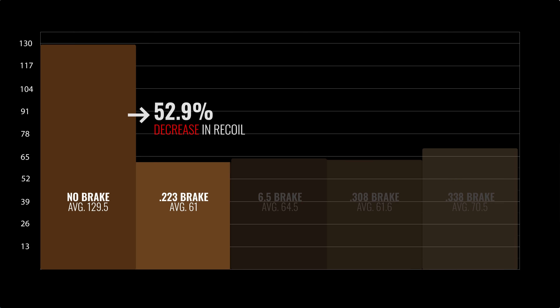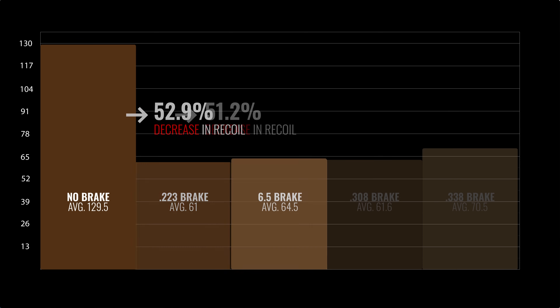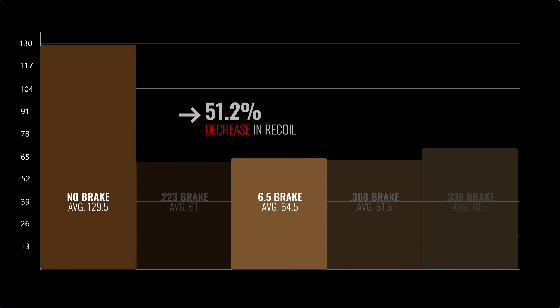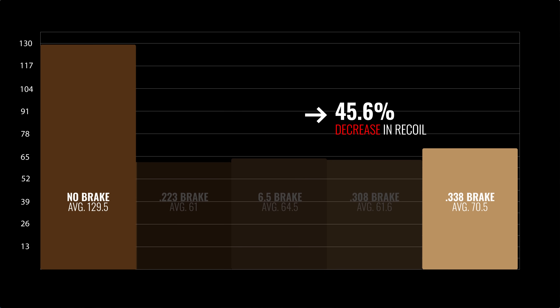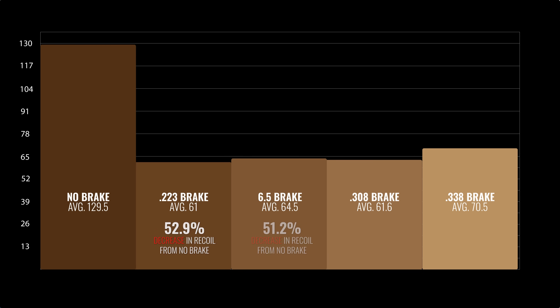We definitely saw a little more recoil with the .338 brake, which is what we expected — more gas is likely going out around the bullet at the front of the brake. We'll put together a chart showing the actual percentages, and you'll be able to see there's not a lot of difference in recoil reduction overall. Ideally you want to select a brake appropriate for your caliber, but I'd avoid putting a .338 brake on a .223 since you'll lose some efficiency. Going up to say a .308 is probably going to do you fine — you may see a little difference in your reticle if you're shooting at a very high level, but overall you're probably not going to notice a whole lot of difference.